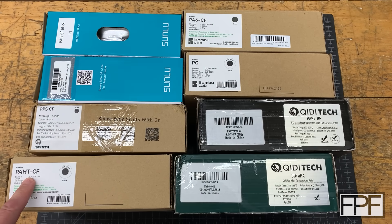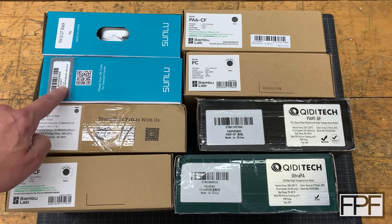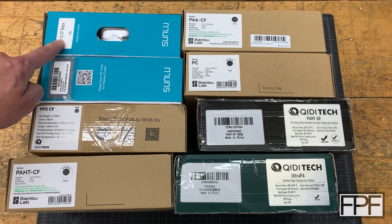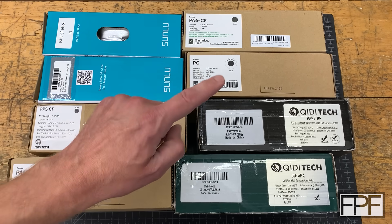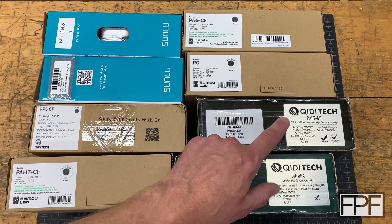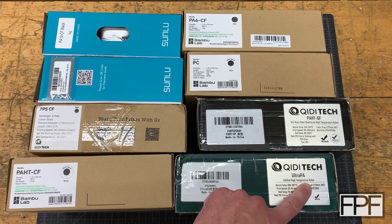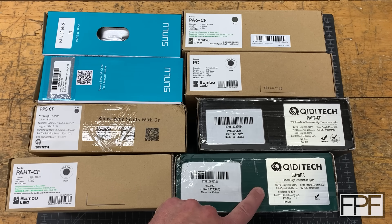Let me show you all the filaments I've accumulated since we last made this. We've got PAHTCF, which I believe is nylon; PPSCF, also likely nylon; ABS with polycarbonate — I'm not really too familiar with that one; PA12, another nylon which I believe means 12% carbon fiber; PA6CF, so 6% carbon fiber also nylon; polycarbonate; PAHTGF, which says right on it '15% glass fiber reinforced high temperature nylon' — the only glass-reinforced option here; and Ultra PA, which also says 'unfilled high temperature nylon.' Being unfilled nylon, this is probably pretty flexible, especially for the thin areas in the model, but probably also has the best layer adhesion.